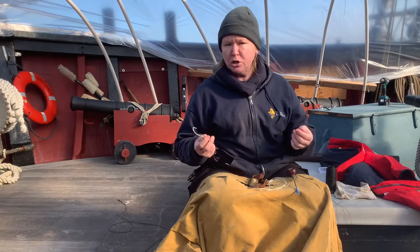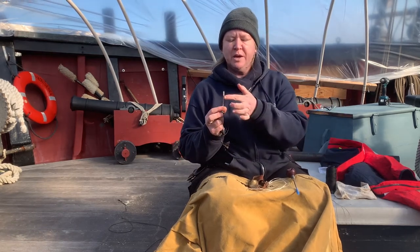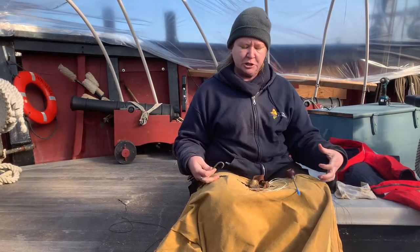We also have a sail hook. I'm not going to be using this today but it is really handy for projects that need to be kept under tension. You embed the little scorpion tail in your fabric and tie it off to something, and you can pull against that to maintain the tension you need.